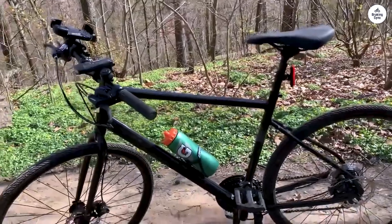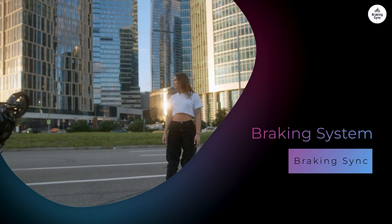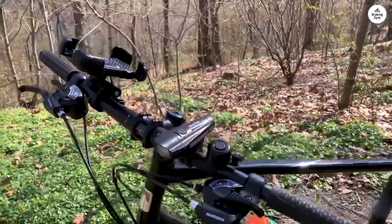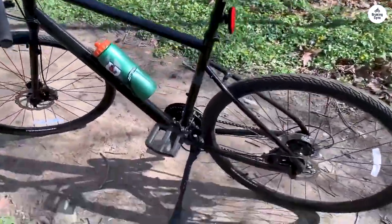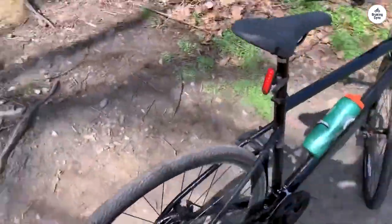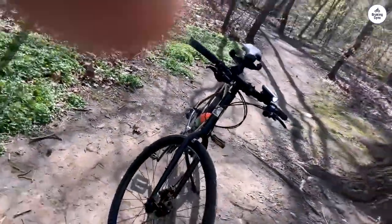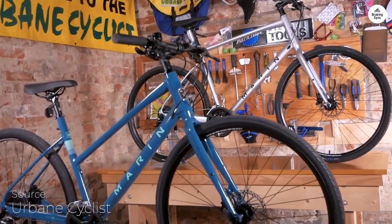It's not the fastest or most advanced drivetrain, but it works well for what it is. The Marin Fairfax One comes with mechanical disc brakes from Clark's. These brakes aren't as fancy as hydraulic disc brakes, but they get the job done. They use mechanical cables, which means you have to apply a bit more force compared to hydraulic brakes. However, the stopping power was decent for the type of riding I was doing. They performed well in both dry and wet conditions, which is a big advantage over traditional rim brakes. I rode the bike on a couple of rainy days, and the brakes didn't lose their effectiveness. Even though they require a little more effort, they still give you good control. I didn't have any issues with stopping, even when I needed to slow down quickly.